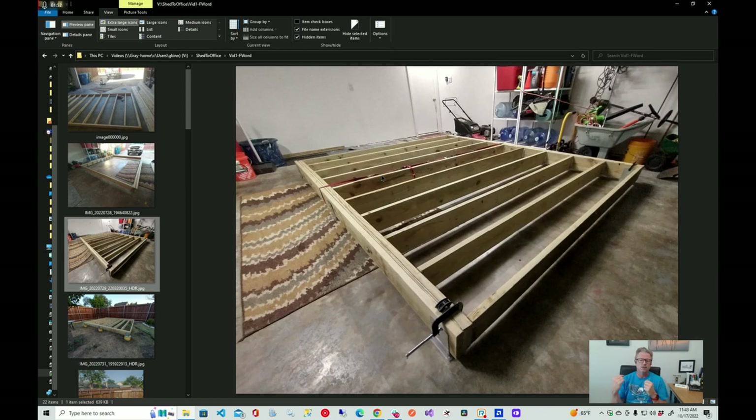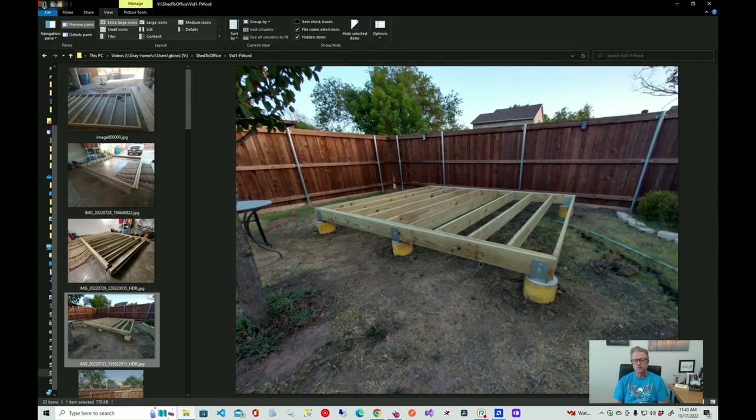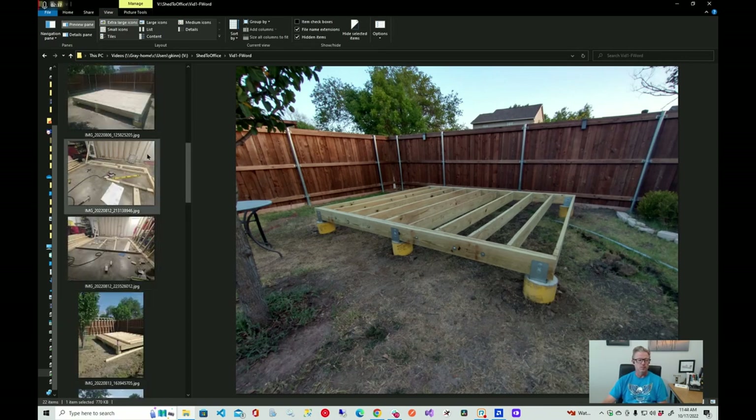Right in the center you can see I have a strap pulling things together. I went to Harbor Freight — they sell corner straps used for squaring up boxes. I picked up two or three of those, put them all the way around the edge of the subfloor, and cinched it up. That's how I was able to get a nice square when I got it out in the yard. Once in place, I bolted it down onto the cement piers with lag bolts.